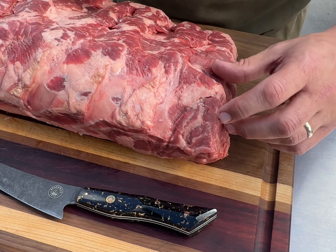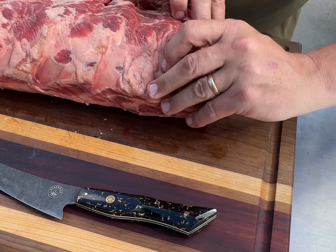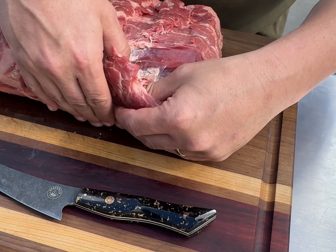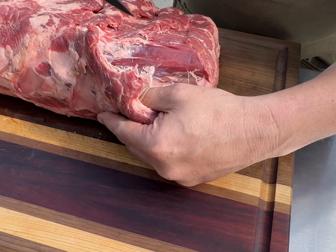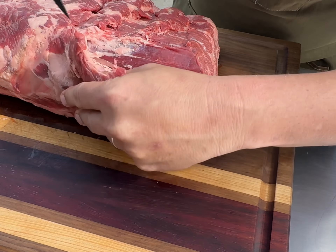We're going to start by removing the spinalis. You can see this little separation in the meat right here. I like to get in there with my fingers — that way you don't cut too deep. You can see it just peels away. When you hit the tougher parts, you can use your boning knife to just trim away that fat, being careful not to cut into the meat.